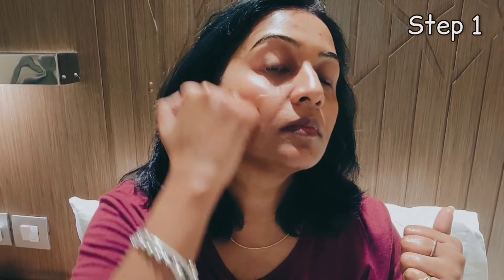Press under the cheekbones toward the jaw and move the jaw. Then move your neck and take the fluid this way — the fluid from around the eyes needs to be directed away using this movement.